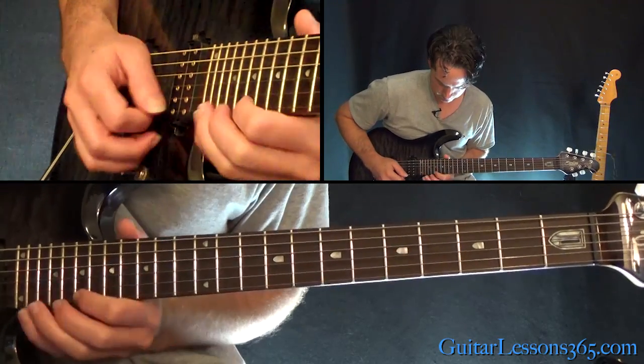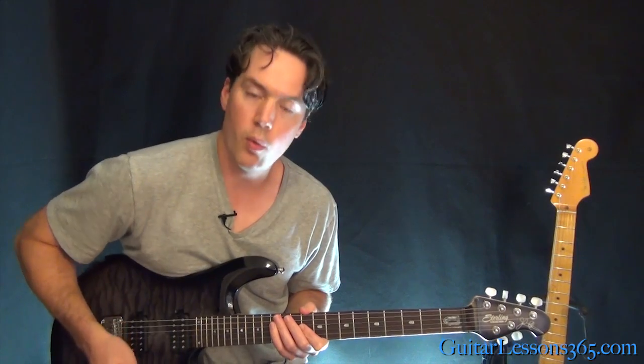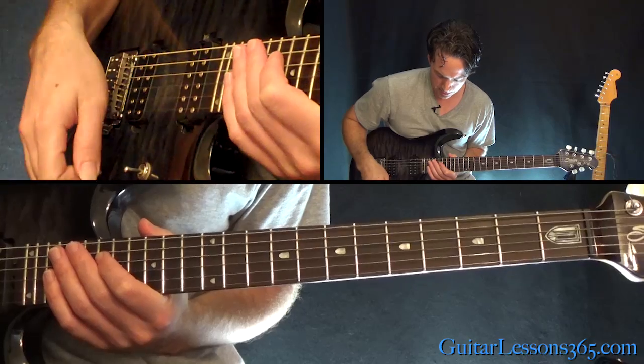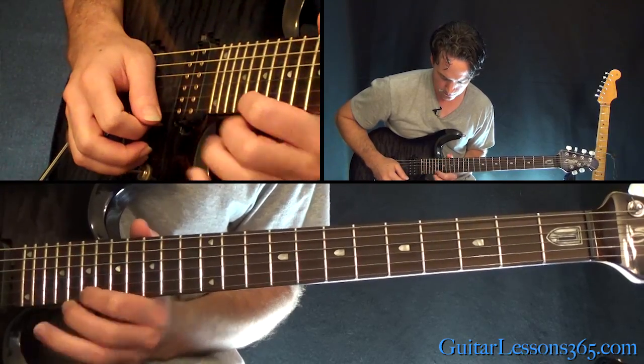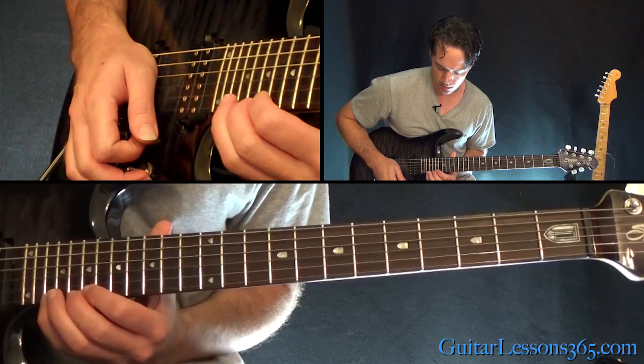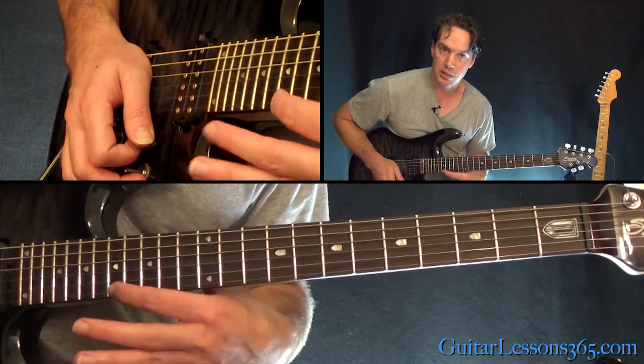And then we have this section — a descending legato phrase. It's pretty repetitive. Basically picking the top note at the 22nd fret, pulling off to 20, then 19, and sliding down to 17. That's the pattern.